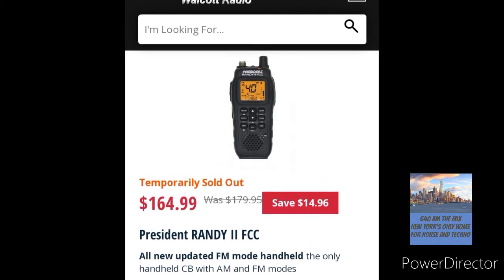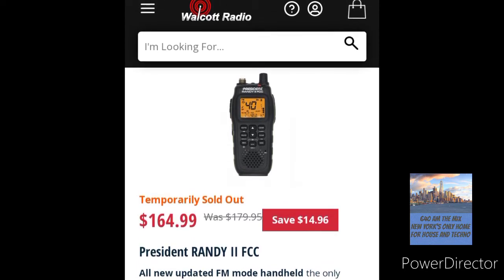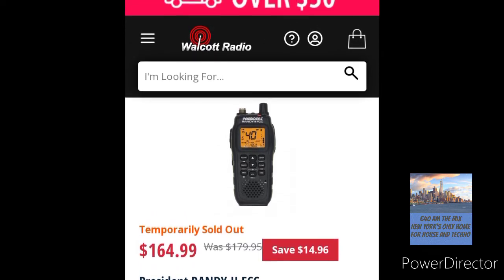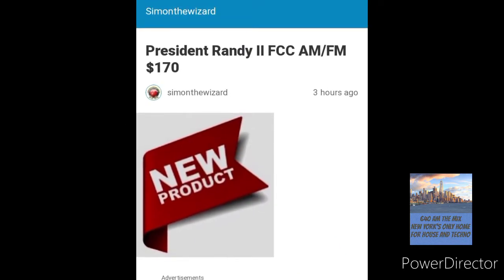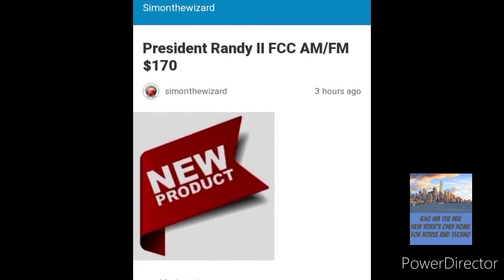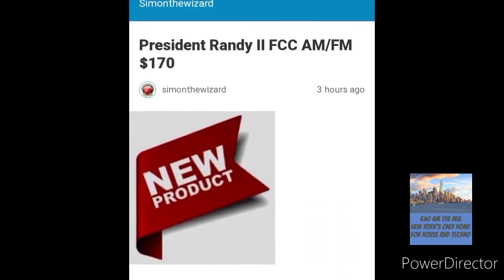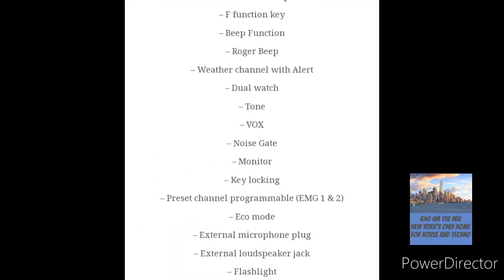This one will go well with the President Thomas FCC mobile radio, which I've had, and I've done some videos on it — a review and an FM range test. So this radio will work well with the Thomas FCC. And that's Simon the Wizard's website — he does have some available. At the time of recording this video, he had six left at $170, so they're going pretty fast. If you get your hands on one, you're pretty lucky.